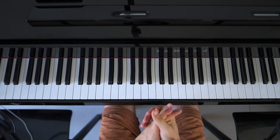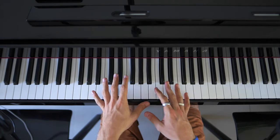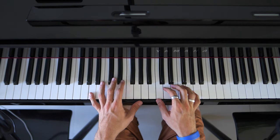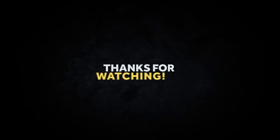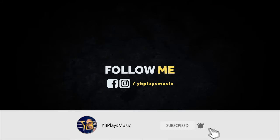The next video that I'm going to do is the bridge to the chorus, which is a little bit more difficult than this part. But we're going to do our best to keep up the pace and try our best. Thank you very much — see you next time. Bye!